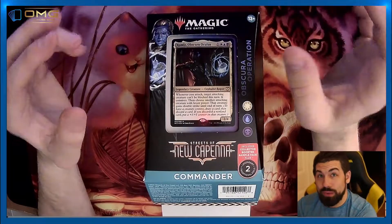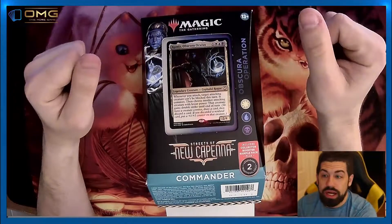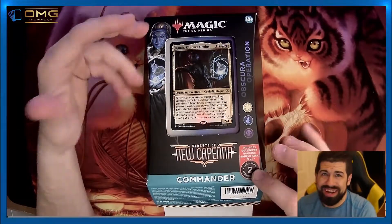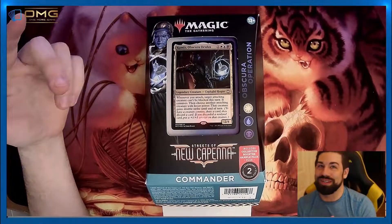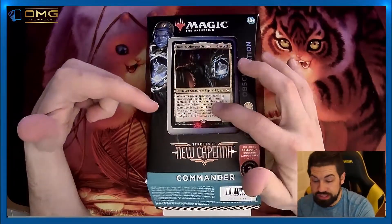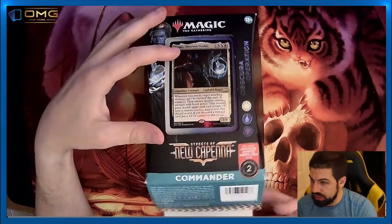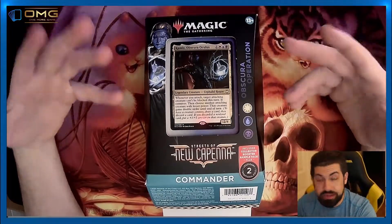All right everyone, we have a pretty awesome thing - I finally was able to get it at one of the stores. I have the new Capanna Commander decks and I'm pretty stoked because it actually has the collector booster sample pack. These probably are not the most best value because only two cards in it, but I'm still pretty stoked to see what's inside. I want to build Tivet myself and update my clue tribal deck. We're going to open it up and I'll give my overall opinion of the deck itself.